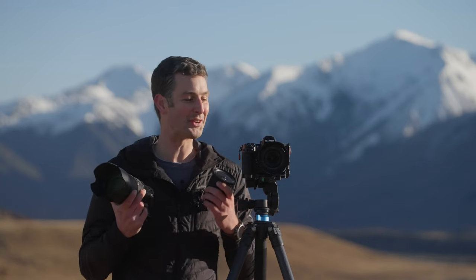In this video I just want to look at some of the best lenses for landscape photography on the Nikon Z8. I'm going to look at three lenses: the 14 to 30mm lens, the 24 to 70mm lens, and the 100 to 400mm lens.